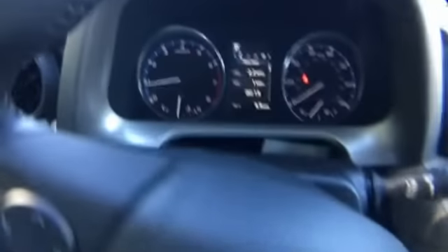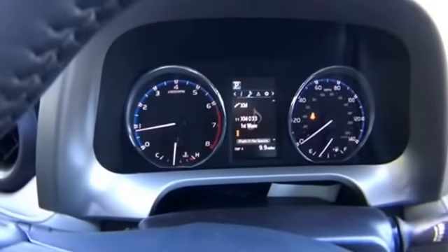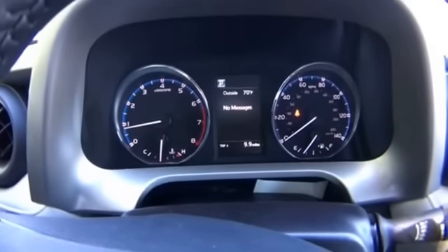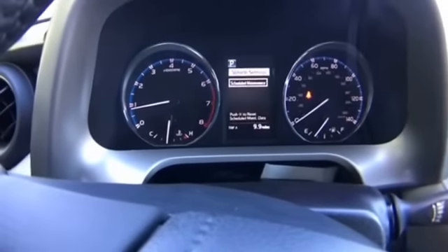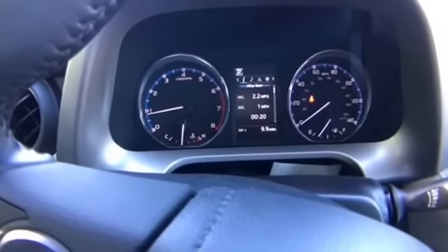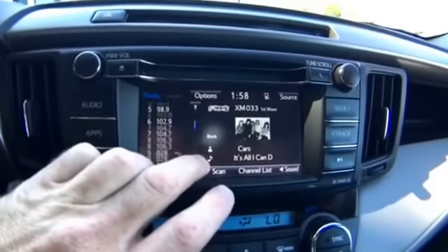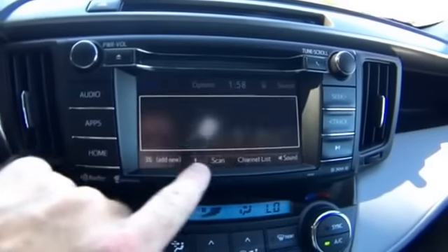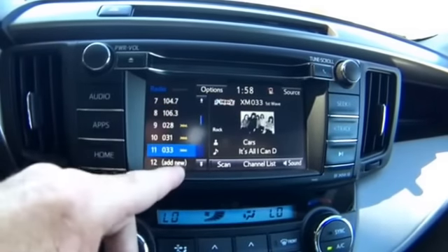Going to the right or left on the information center brings up different pages. The top bar shows what station we're on for music. This is also a message center — if you need an oil change, this is where you'd be notified. You can change settings here, like the liftgate, and set up maintenance reminders. Moving over to the radio — this is the touchscreen. There are 36 presets and I like that you can blend FM and AM together however you want.